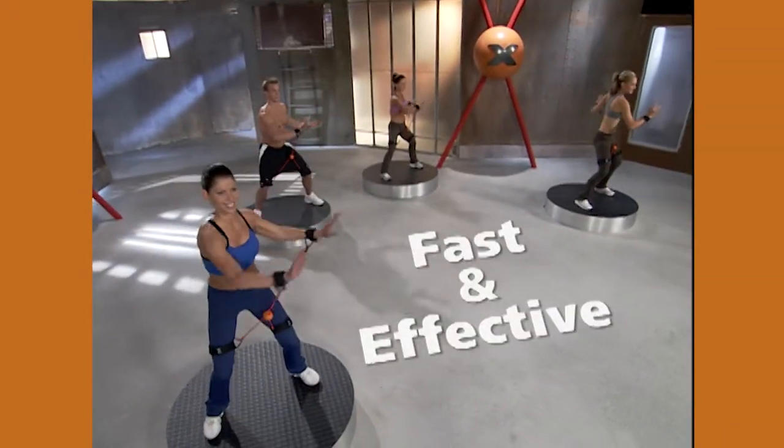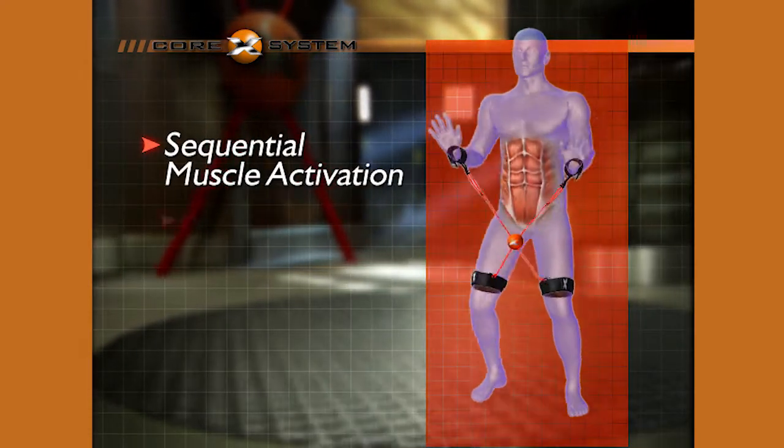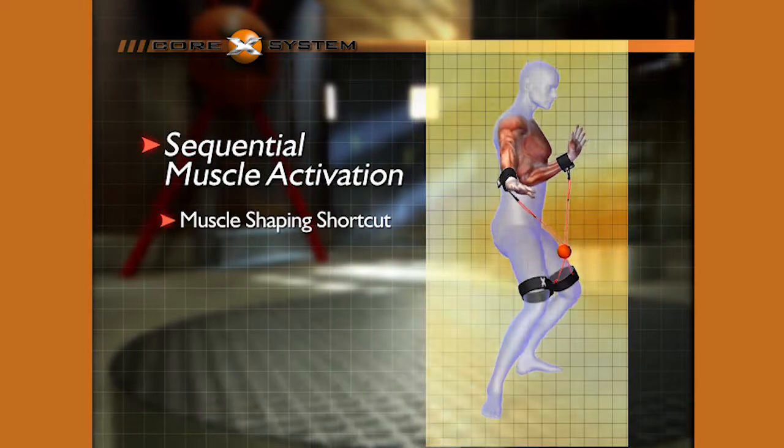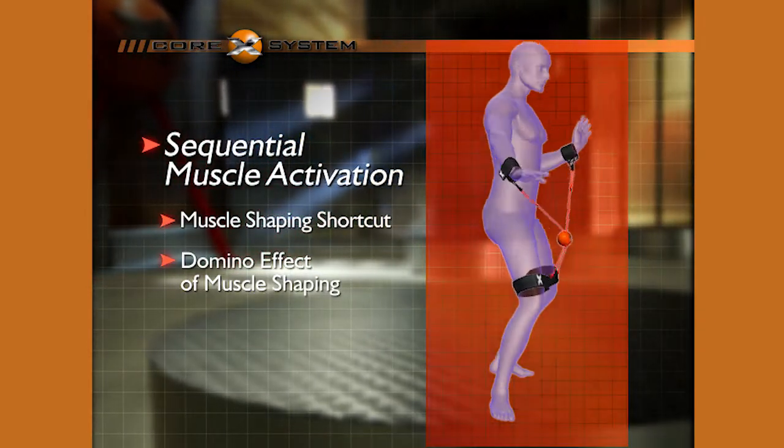What makes the Corex System this fast and effective? Corex Movement creates a muscle shaping shortcut called sequential muscle activation that engages muscles in the most efficient progression, creating a never ending domino effect of muscle shaping.